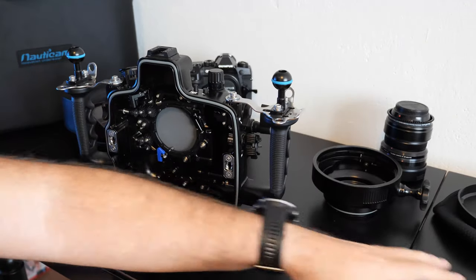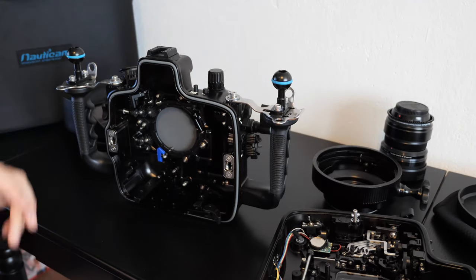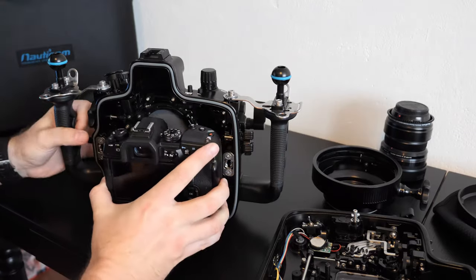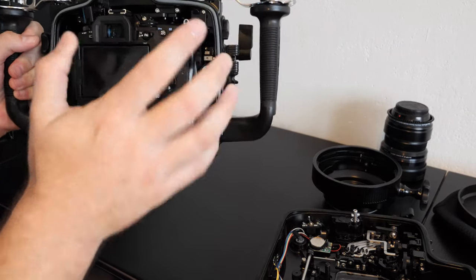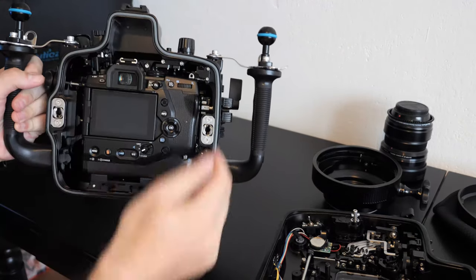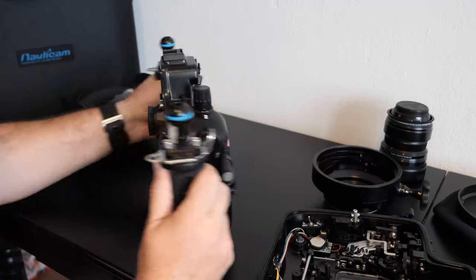So we will put the camera inside. It's open. Power button is in place, and lock. So it's inside — quite nice.